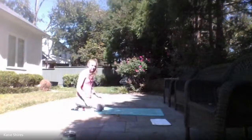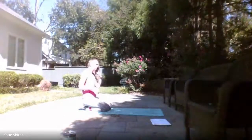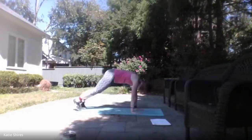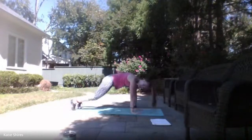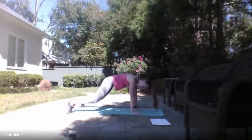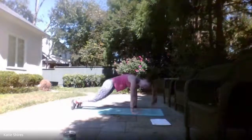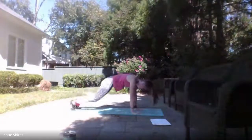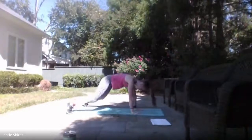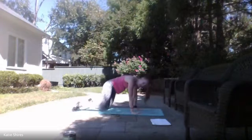Coming into that plank position — we've got those plank jacks. Then one more time through and we will be done. Ready, set — here we go! Get in that plank position — plank jacks with that resistance band. Option is to always take it into a tap jack if you need to. Breathing through, pushing through. 10 seconds. 3, 2, 1 — relax.